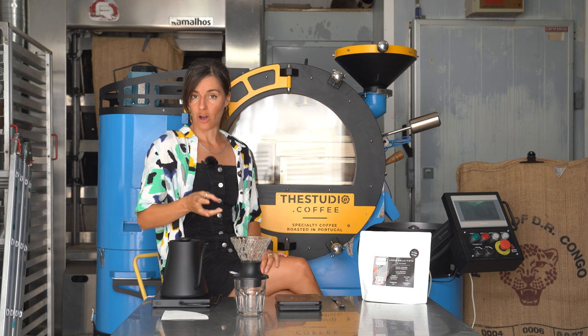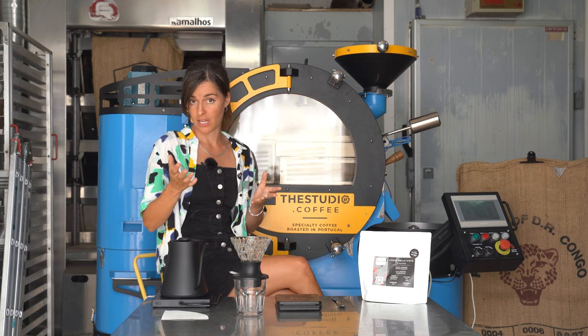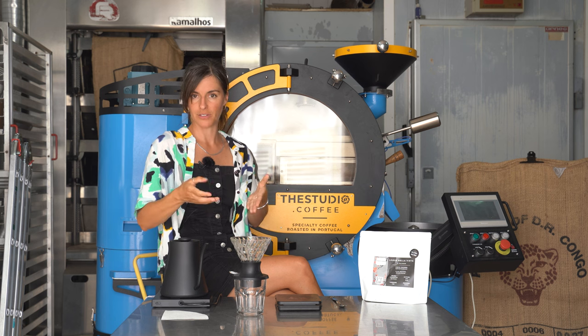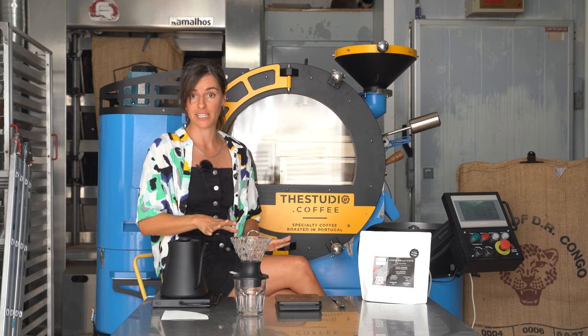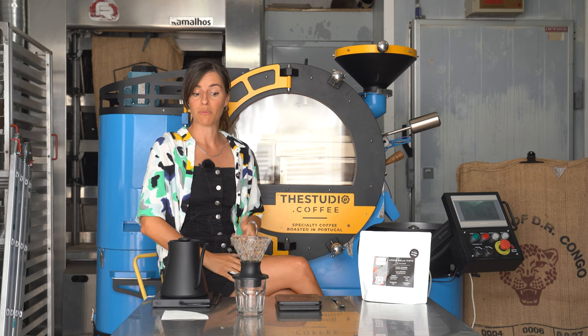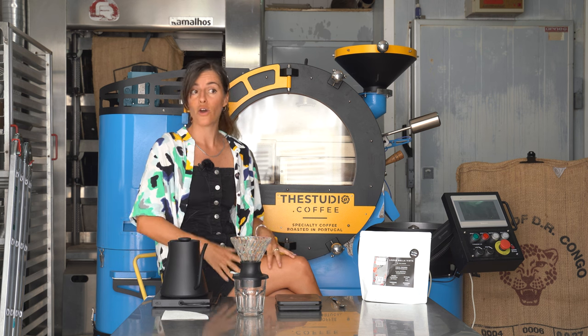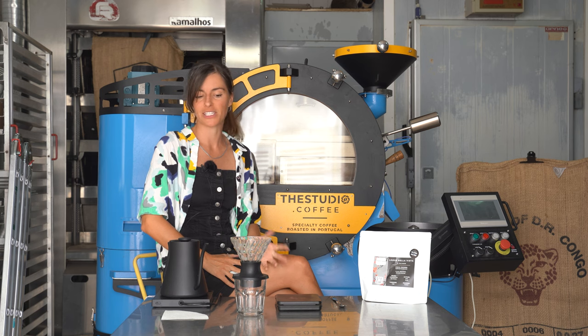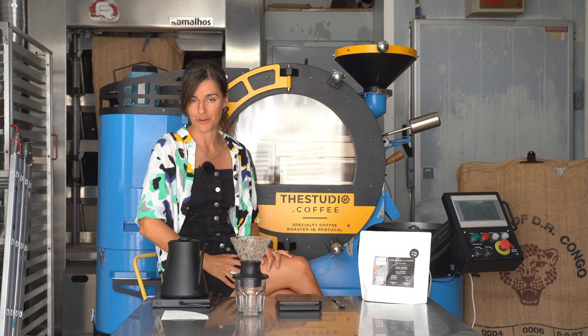Like the Clever Coffee Dripper, it has the ability to be brewed immersion style, which means you put the filter inside, ground coffee, hot water on top, and you leave it to sit. I personally love brewing immersion just because it minimizes human error in the extraction process. So if you're brewing in a busy cafe style setting or at home with a lot of distractions, it's a lot easier to get a well balanced and delicious cup of coffee.